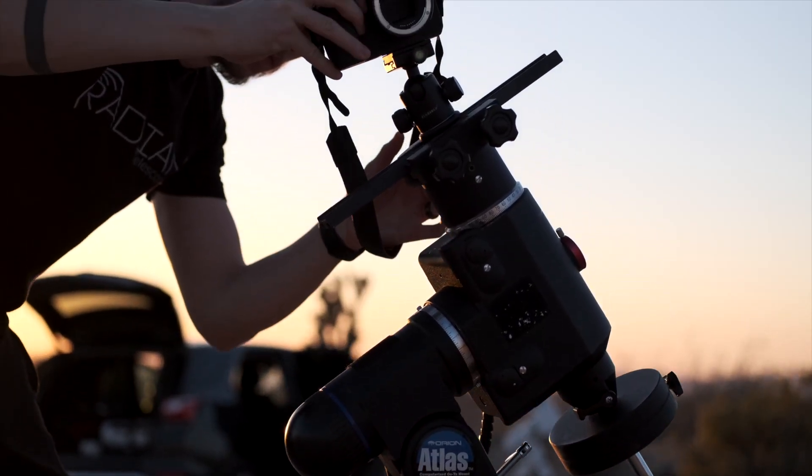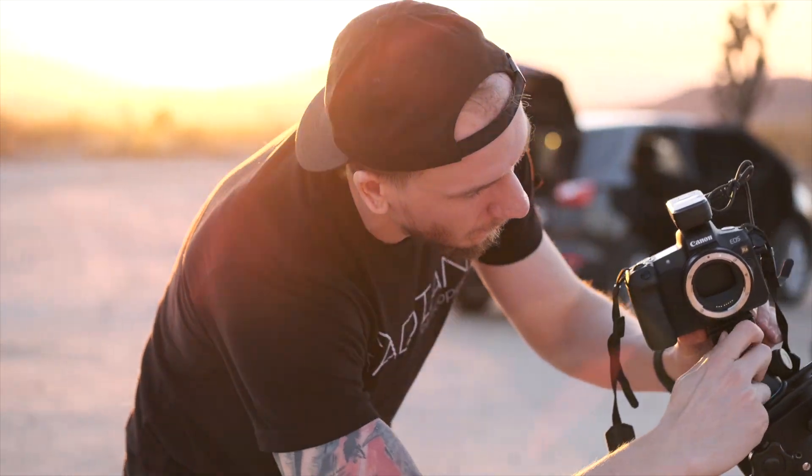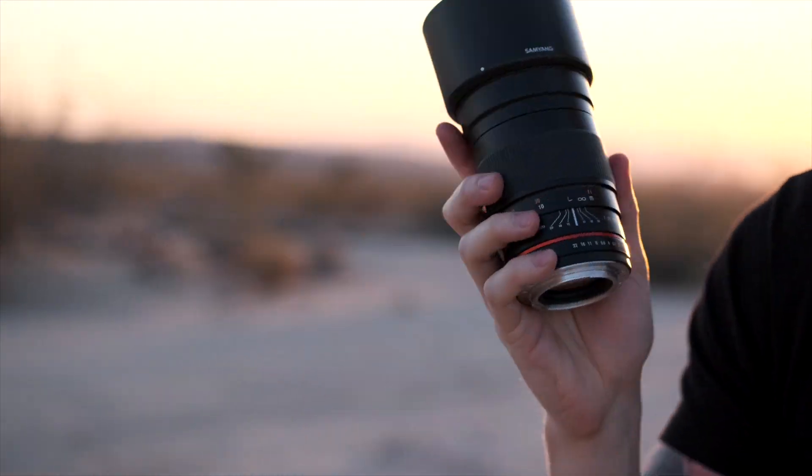The lens I'll be using today is one I've always wanted because it's very popular for night sky imaging. The one I have is branded Samyang but it's the same as the Rokinon. It's 135mm at f/2, which is incredibly fast.